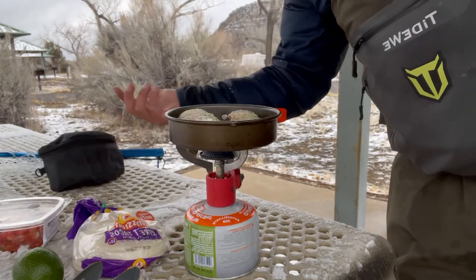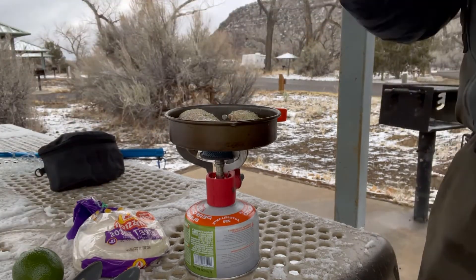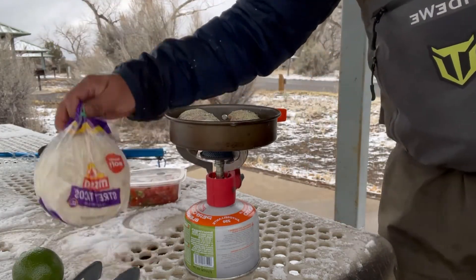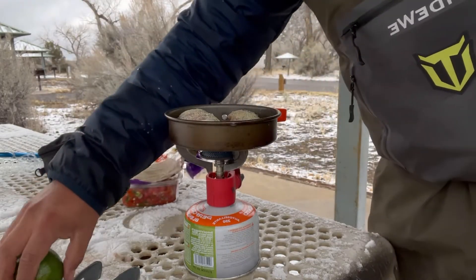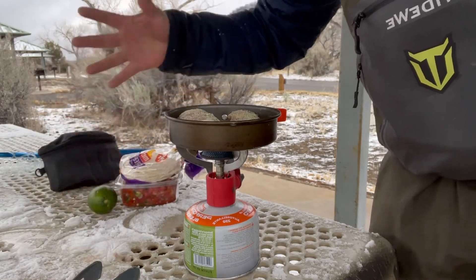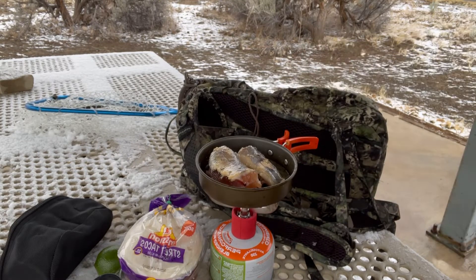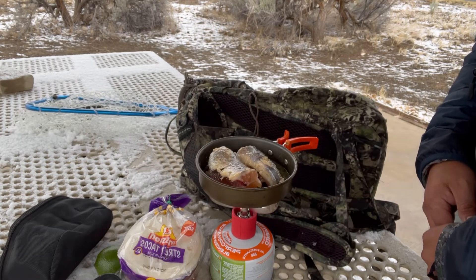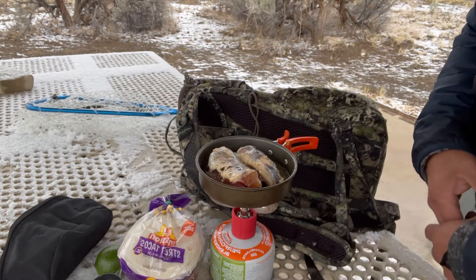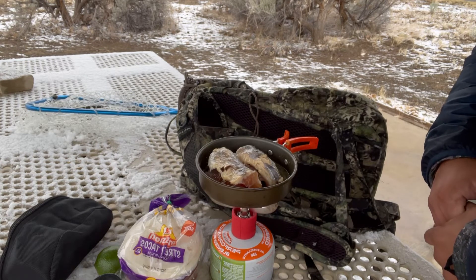We're gonna make some fish tacos. I got some pico de gallo and some little tiny tortillas — street tacos — and a lime. I had to put my bag beside the stove because the wind will just blow in. It's looking good right now. Got some tortillas I need to warm up after this fish is done. Stay tuned.